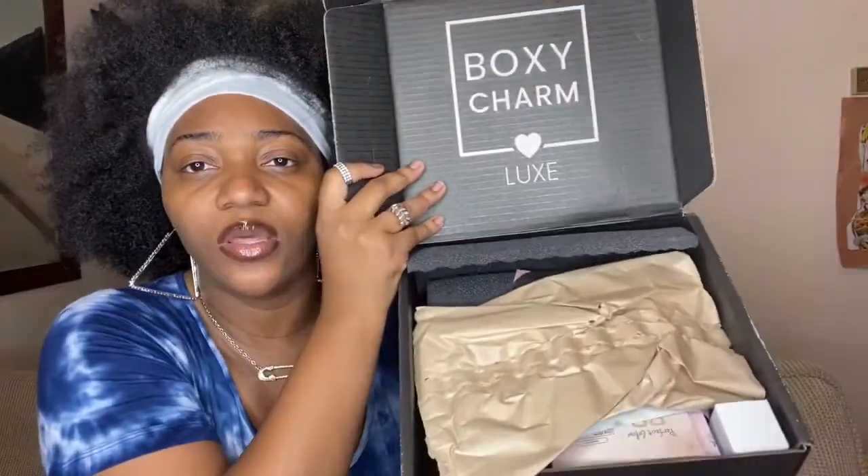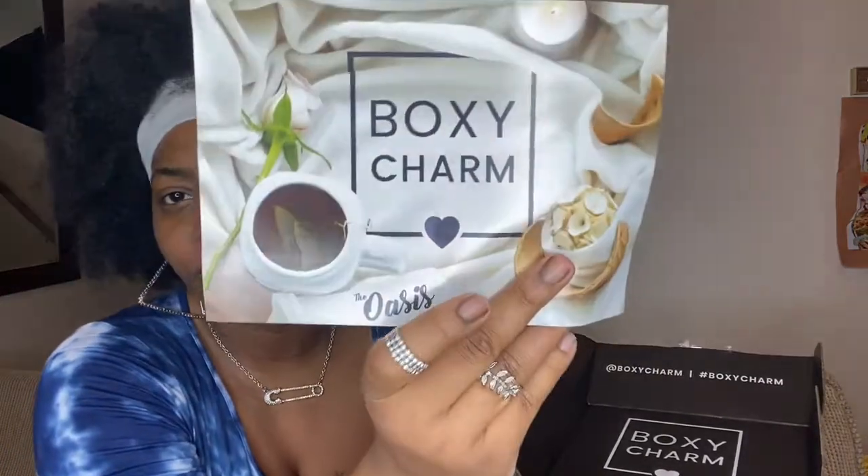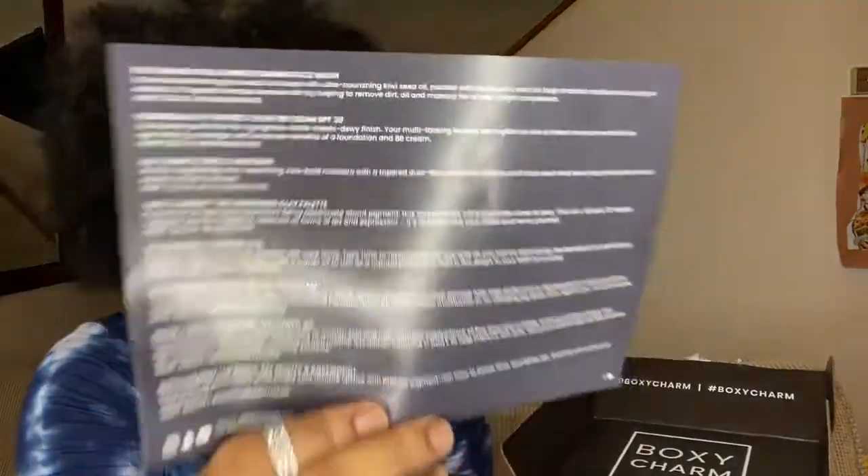Okay, so when you first open it, it says 'Hello Charmer,' and then you open it up and it says 'BoxyCharm Lux' on there with their hashtag and Instagram. This is how the box is looking — it just has this little paper in there. Then they give you this big card. Sometimes they don't give you a card, but they gave me one this time. It says 'The Osis' at the bottom and 'BoxyCharm,' and it has all the products you're going to be receiving in this box.